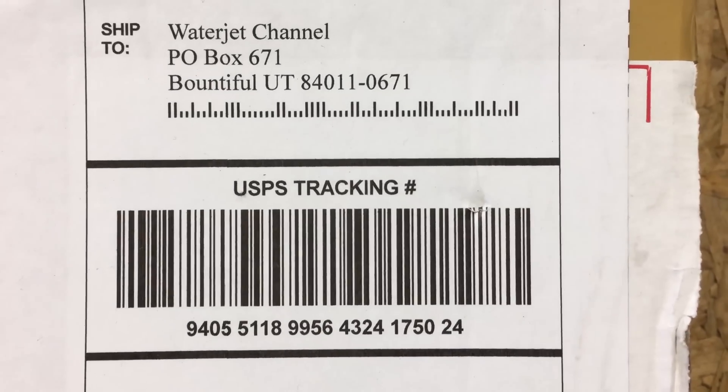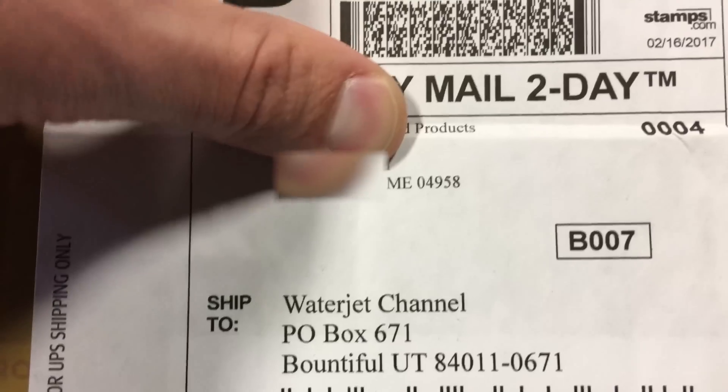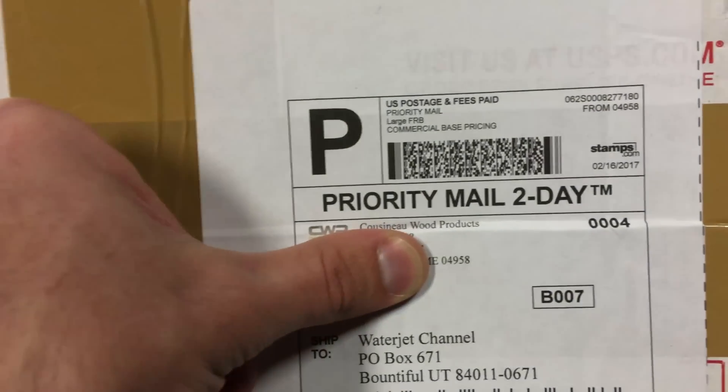Mail time! Today's package comes from Maine. How do you say that? Quiznos? Quiznos wood products.